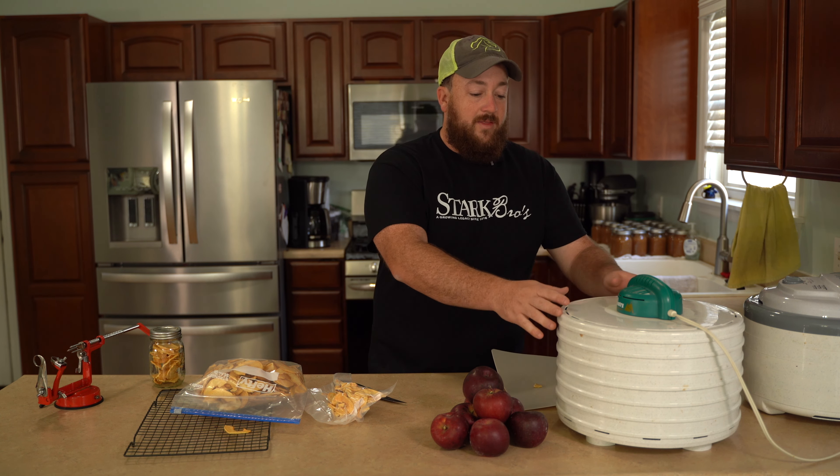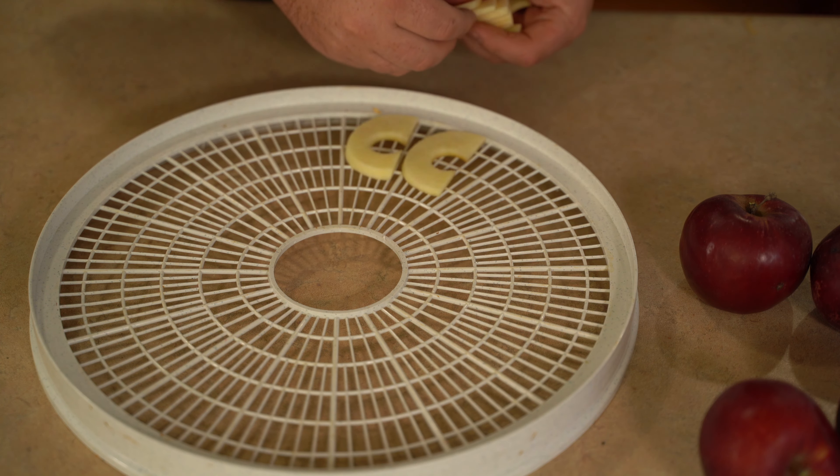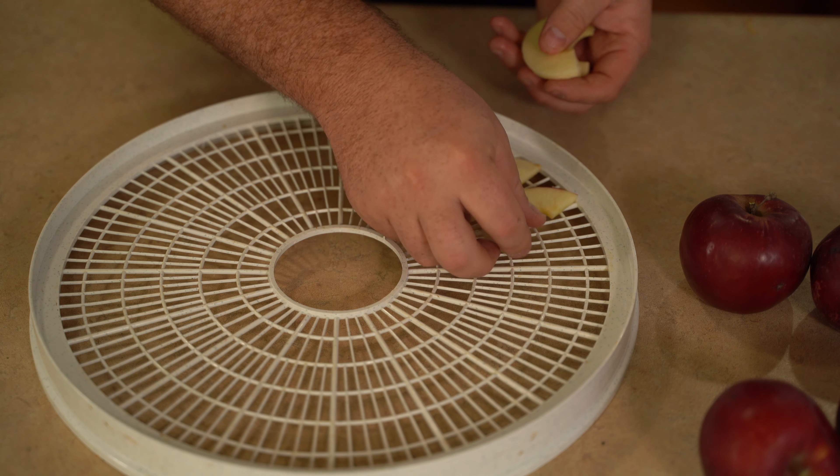Now when it comes to laying them out on the actual dehydrator board, I like to spread them all out. Make sure that they're not touching inside of the dehydrator racks.